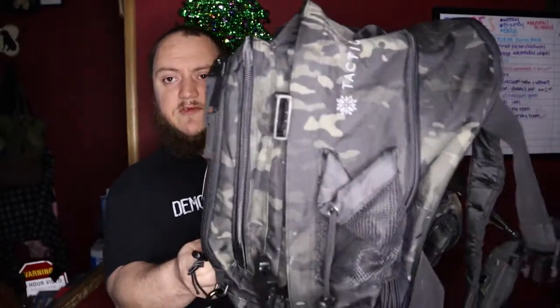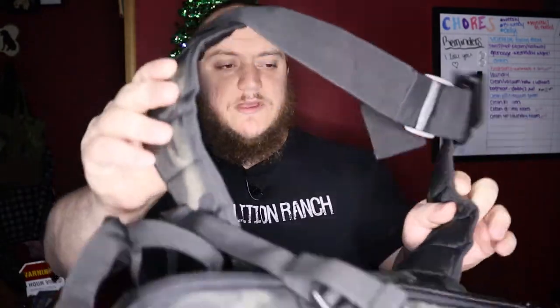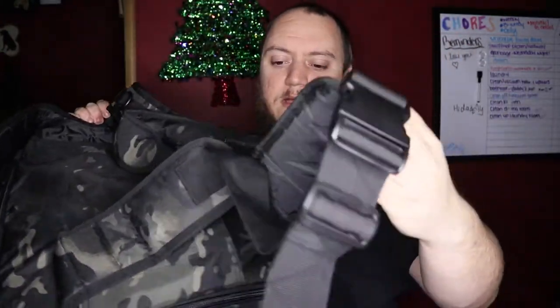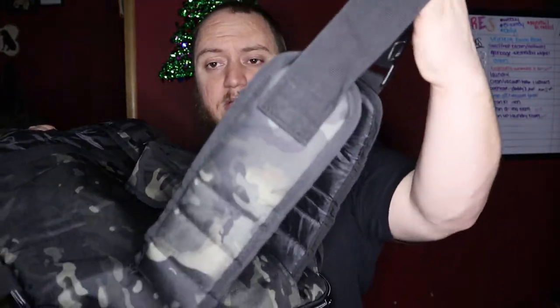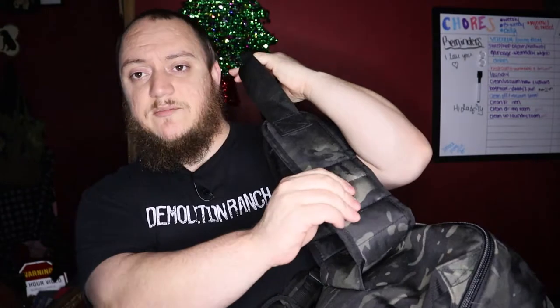The bag itself is going to be a 64-liter bag. It's a deep bag — I'd consider it a 72-hour bag. You're looking at 64 liters of expandable space. It's not really black multicam but it's like a darker camo pattern. It comes with a padded waist belt which is kind of nice, and it is removable as well, so if you don't want to run the waist belt you can remove it. It has a nice padded waist belt before it switches over to the buckle.